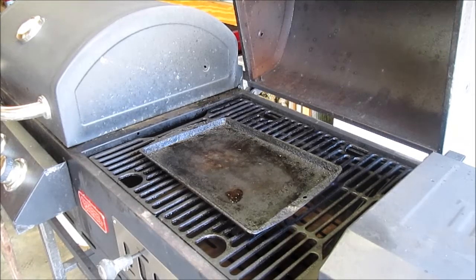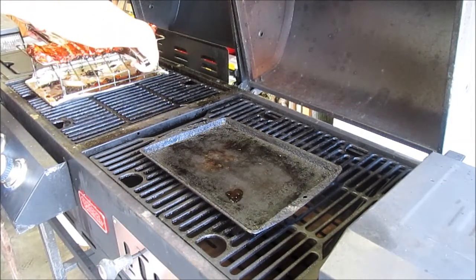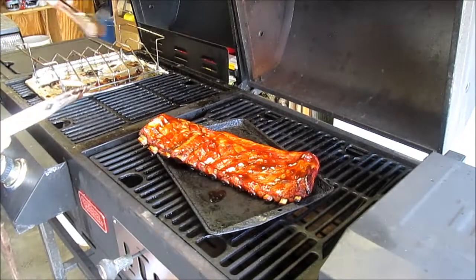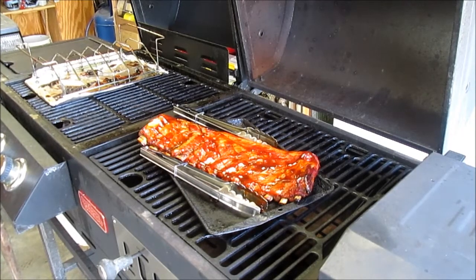It's been about 20 minutes. I'd like to go a little longer but everybody's hungry and the sides are ready. The shop has been smelling really good all day and has done excellent as a windbreak — we've had 20 to 30 mile an hour winds all day and the grill hasn't fluctuated at all. We're going to pull this off and let it rest for about 10 to 15 minutes, then cut the grill off and go have supper. Thanks for watching.